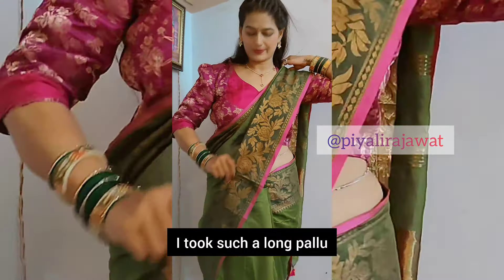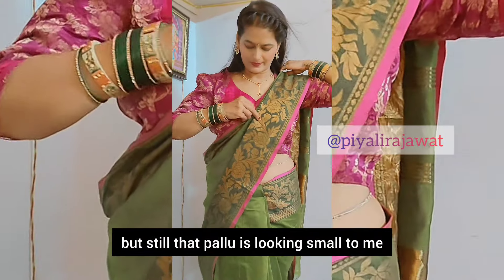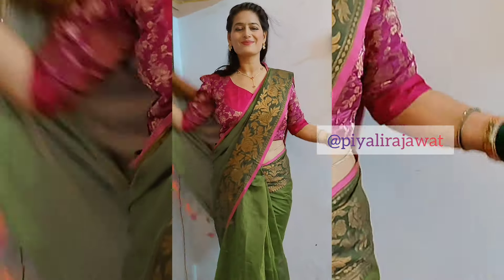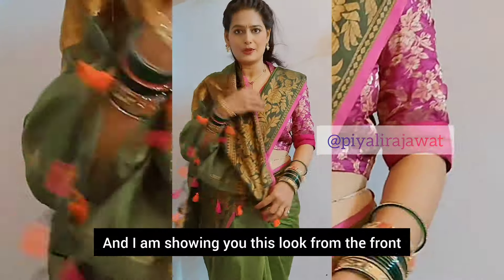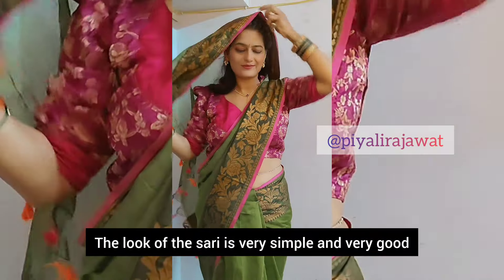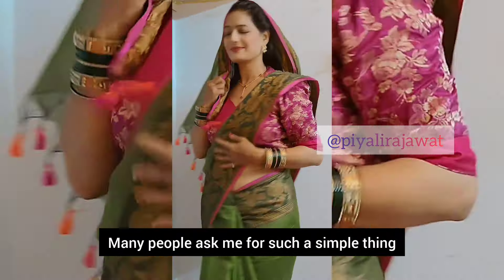I think that someone will put a pleat and put a pleat. I can show you how long the pleat is. I can show you how it looks — the pleats look is very simple. Some people have very simple things.